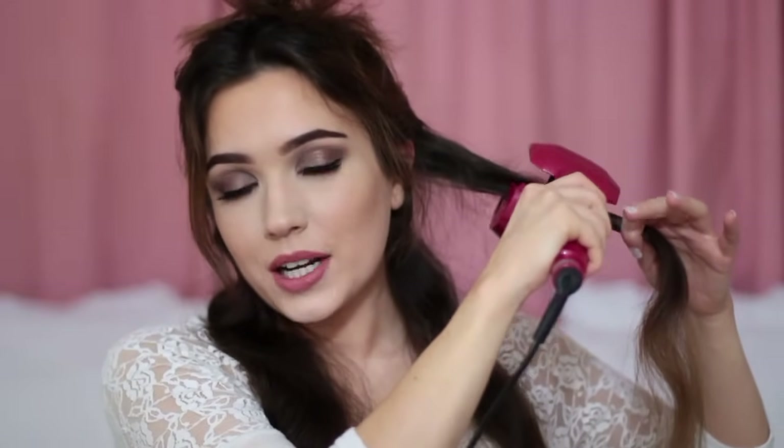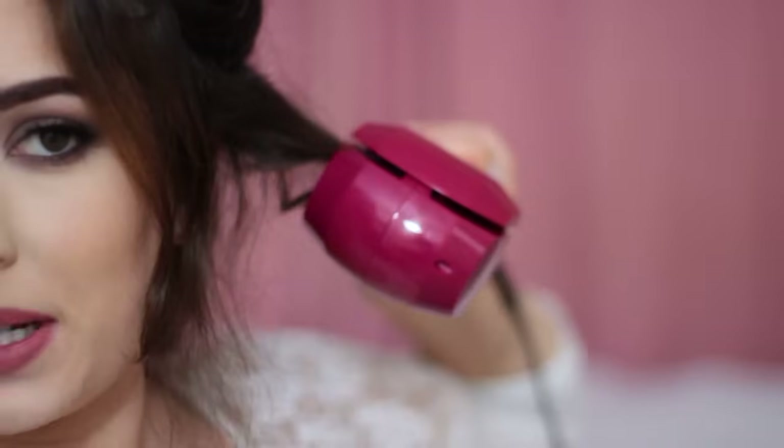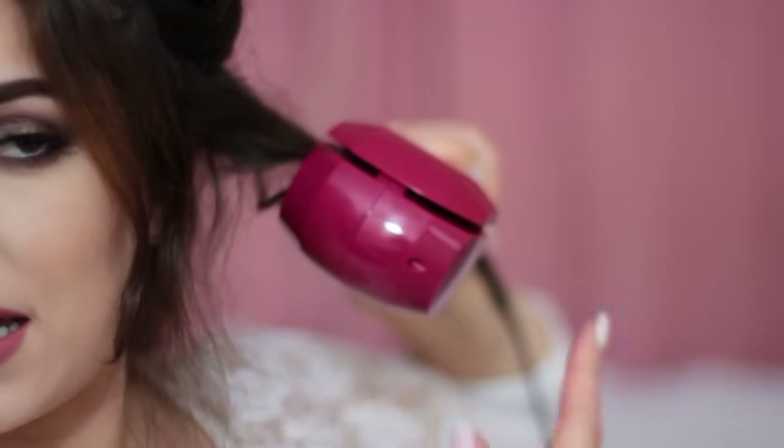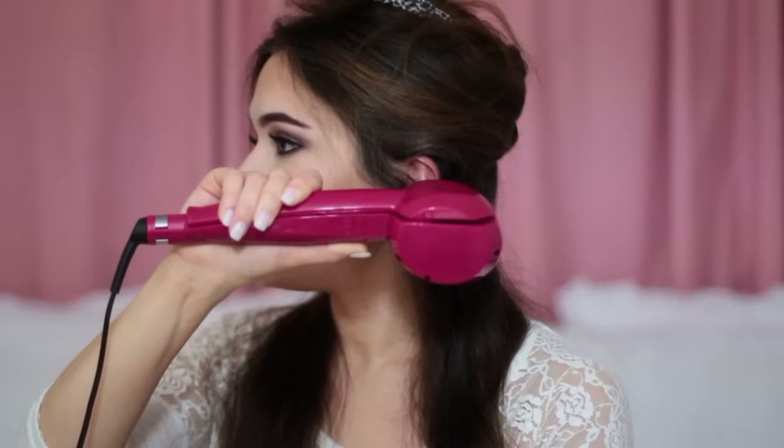Sometimes I actually just curl the bottom of my hair, but I always like to leave a gap right at the roots. So I'm going to place it in there and then clasp it closed. It'll twist the hair around inside and then you're going to wait for five beeps, and then for the double beep. And there we go.